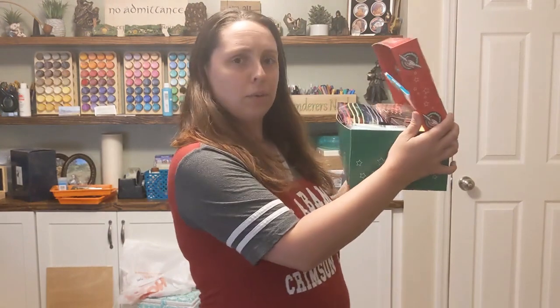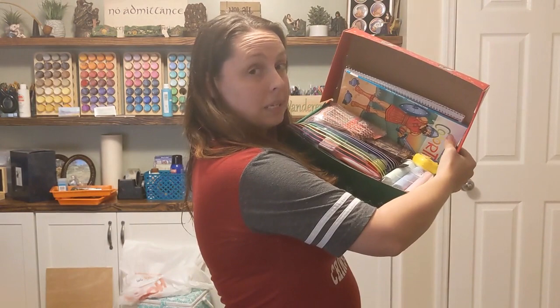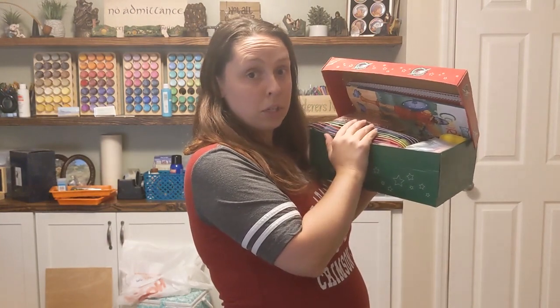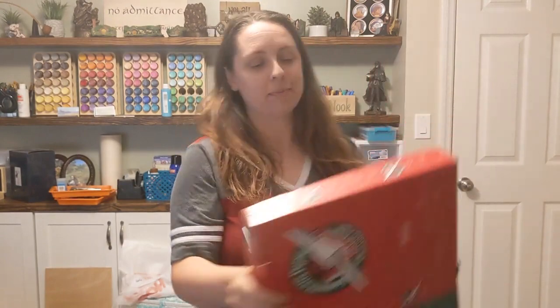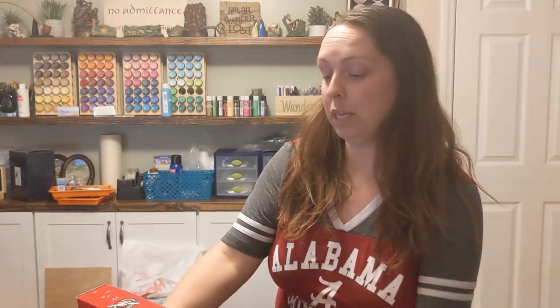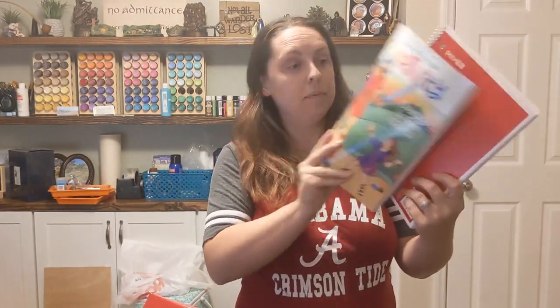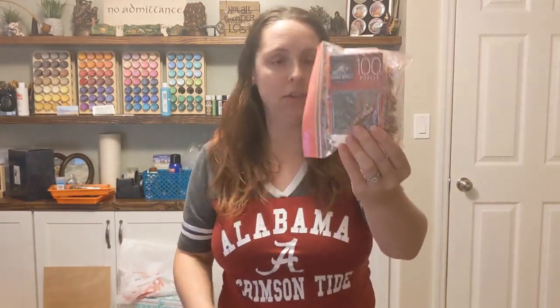I'll show you what the box looks like when he opens it up — I don't normally do this but I want to today. A lot of times I put the main item on top but it just didn't work out with the way I packed this particular box. There's still a lot of fun things to see when you open it. So let's go through it — we have a coloring book and a spiral notebook, and also a really fun Jurassic Park puzzle.